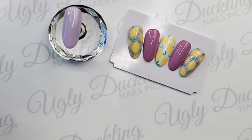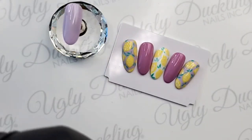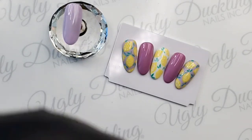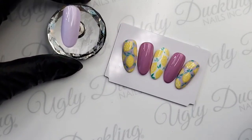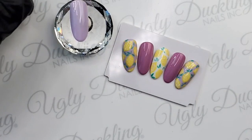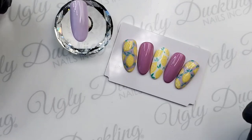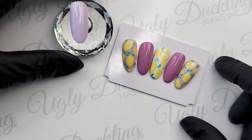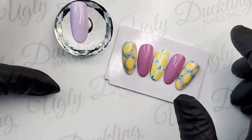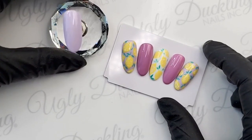Those look fancy — some lemons for summer! Hello, you little ducklings joining us this afternoon. It's Natasha here, Ugly Duckling master educator, joined with my partner in crime, the other half of the dynamic duo, Christicle.